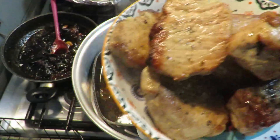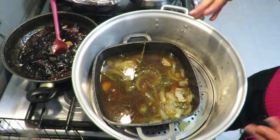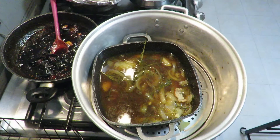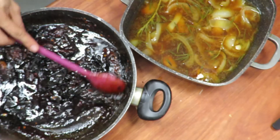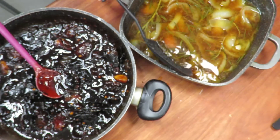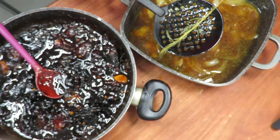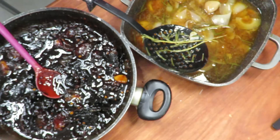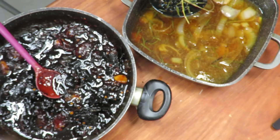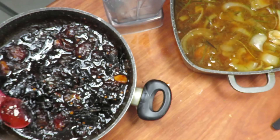Here we have our medallions. Now, what am I going to do? All of this is flavor, it's joy - I'm not going to waste any of it. Here we have our chiles with piloncillo, and here we have what was left from cooking the meat - pork fat with orange and tequila. The only thing I'm going to do is remove the rosemary branches, because those I don't want in the sauce.